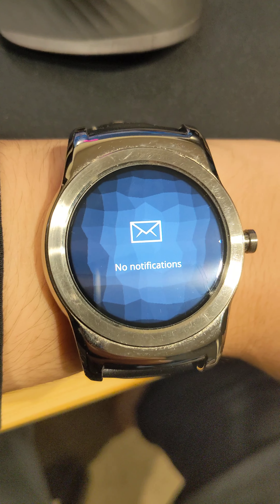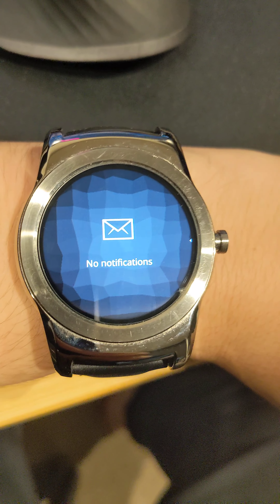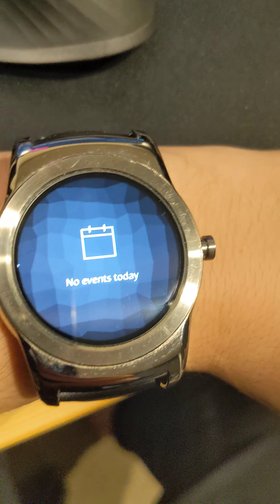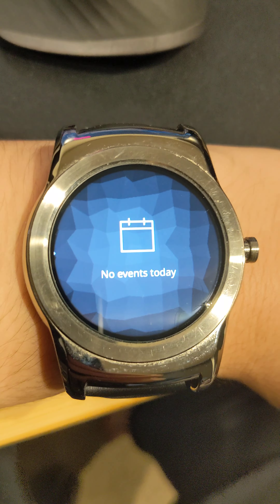We scroll to the left and we have notifications. This is visible when you connect your smartphone to the smartwatch via Bluetooth. Now we scroll to the right, and there we have events tied to a calendar on your smartphone via Bluetooth again.